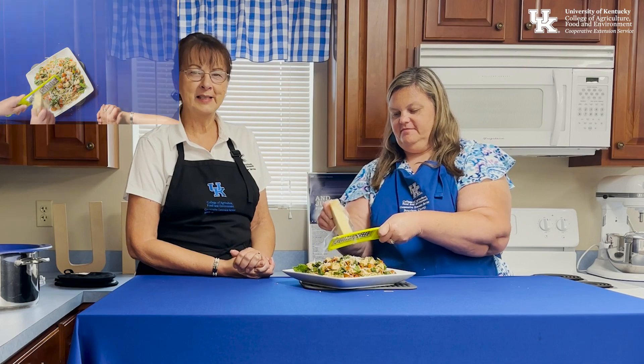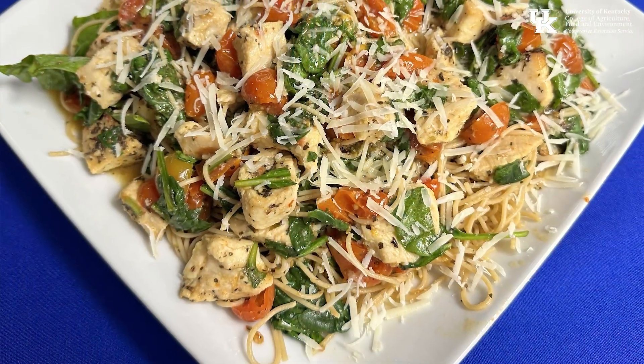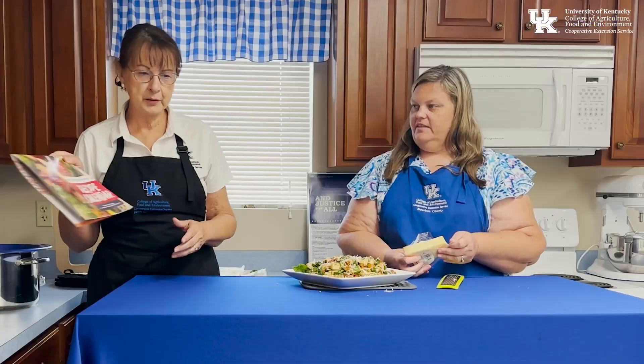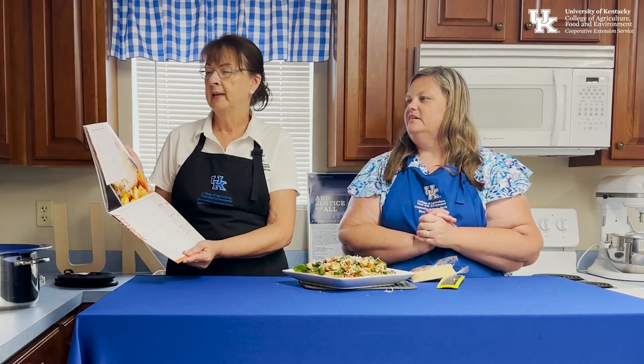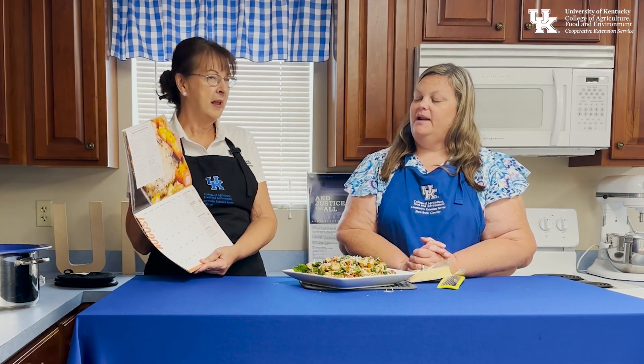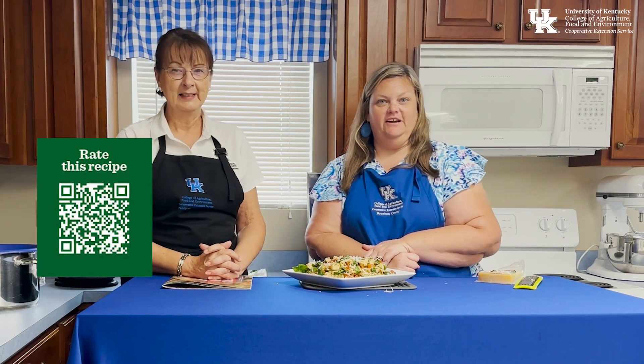Glad you joined us today for our July recipe. Next month we've got skillet pork chops with peaches — we've never put peaches on pork chops before, but it sounds exciting to try. Make sure you join us the first Friday in August. Let us know if you try the pasta at home and how you like it!